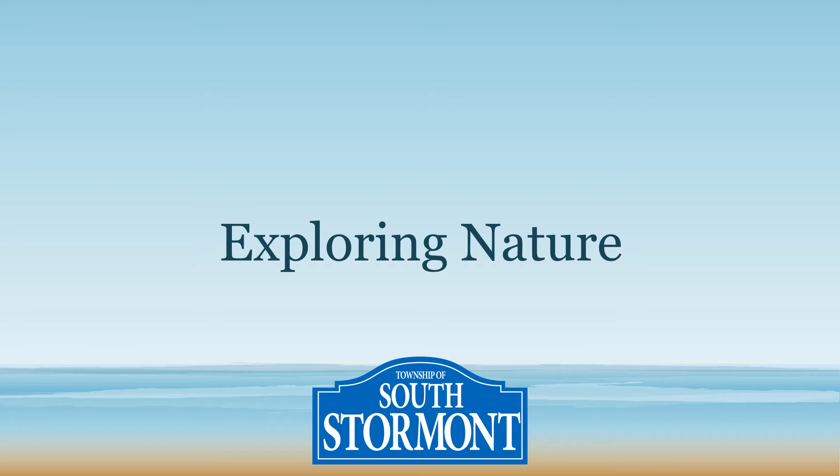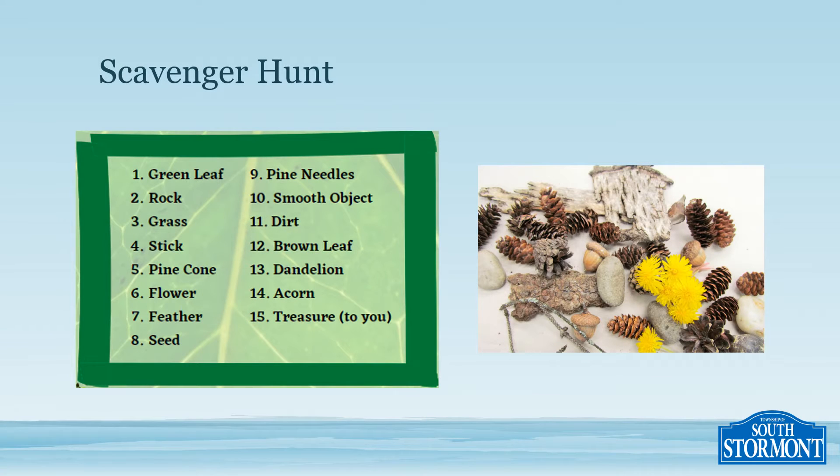Hey everyone, today we're going to explore nature. First, you're going to have to get outside and find the items listed on the Nature's Scavenger Hunt paper.